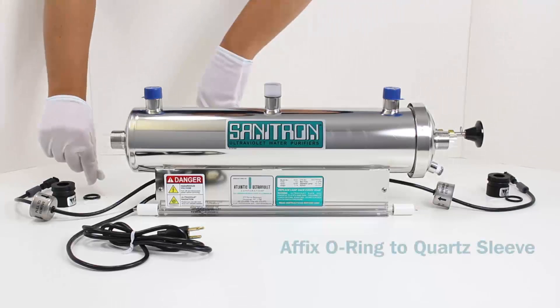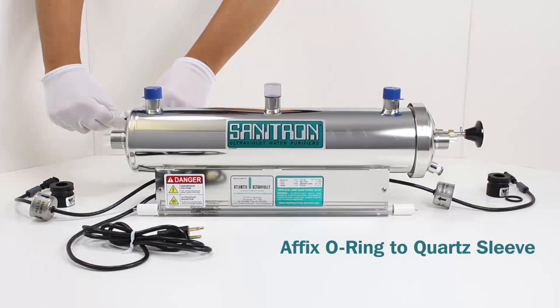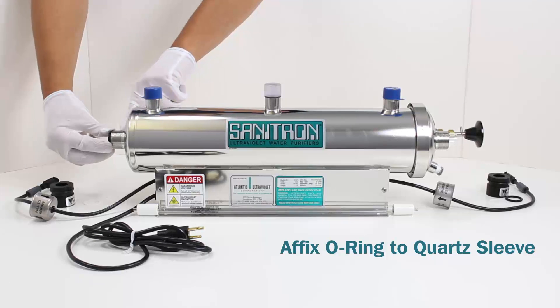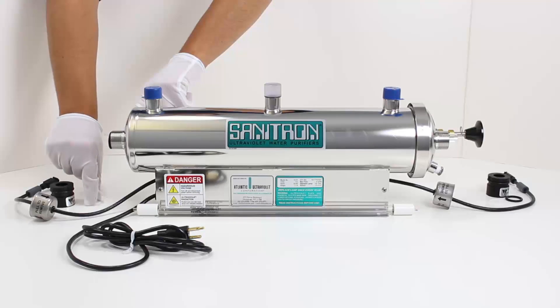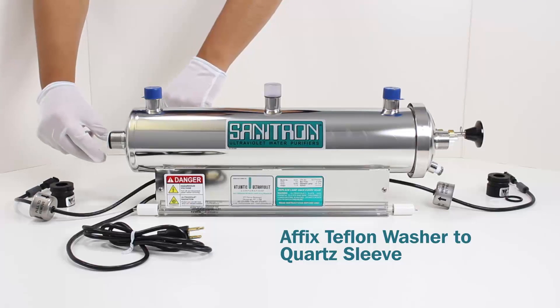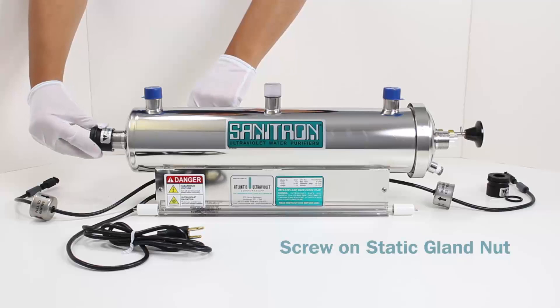Affix the O-ring to the quartz sleeve. Affix the Teflon washer to the quartz sleeve. Screw on the static gland nut.